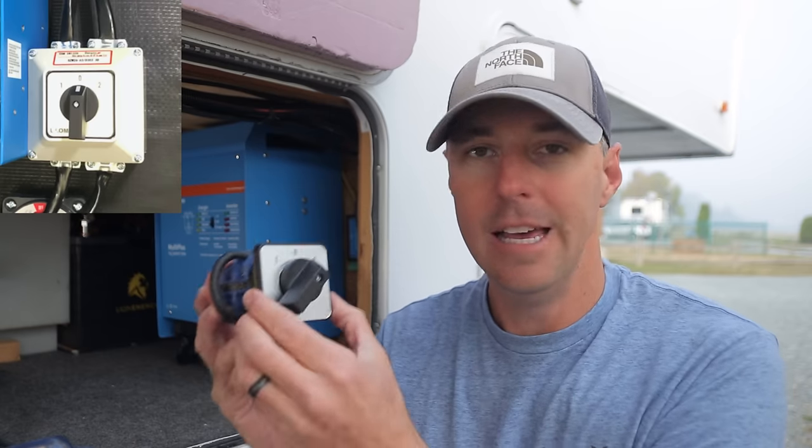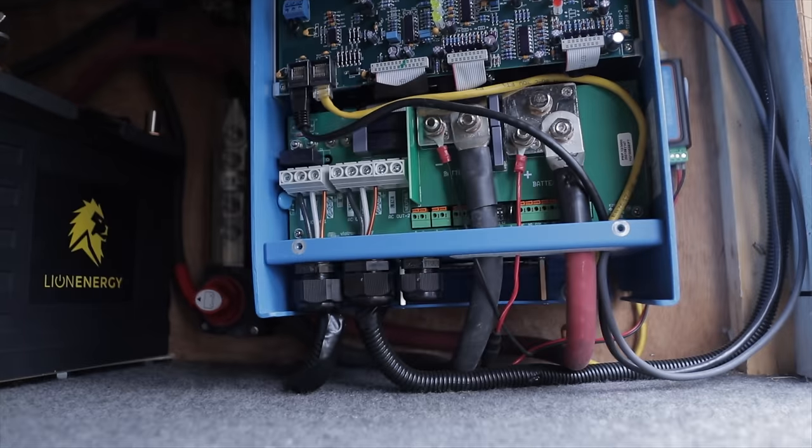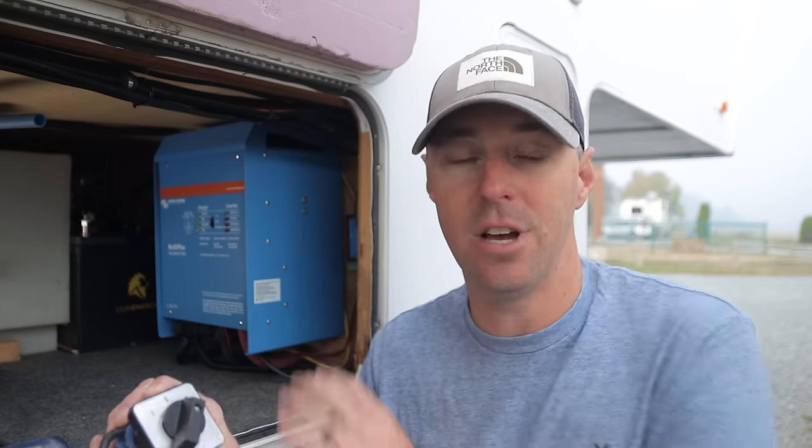We're actually going to take control of that bridge with this little transfer switch. This is the $40 solution — it gives us a switch and a box. If we take the panel off of the hybrid inverter, we see that we have one hot leg, a neutral, and a ground, so there's no room for that additional leg. Some others like the Go Power have room for an additional leg but don't actually power-assist on both legs. With a hybrid inverter, we're just going to take control of where that jumper happens.